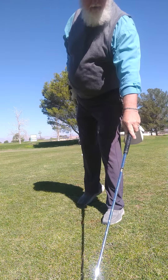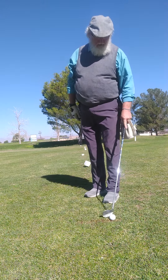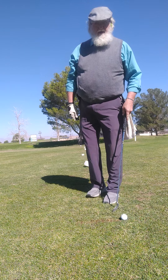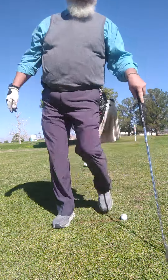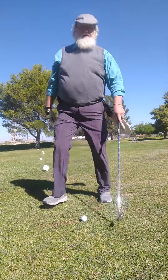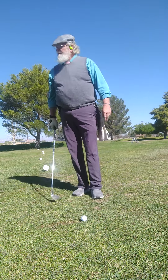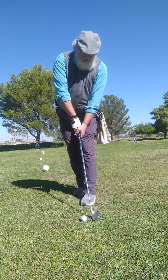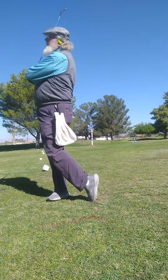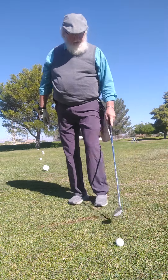I'm just getting a feel for my shots right now. You need to try and practice the way the pros practice. Start a line and just kind of work your way back. I've changed my grip so much. That wasn't any good — see, I didn't even get in a hurry and I blew it.